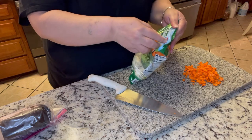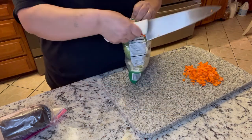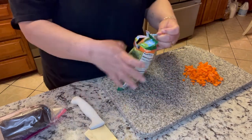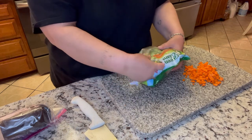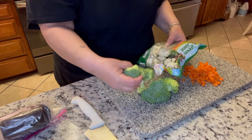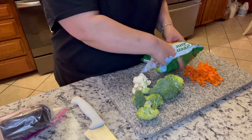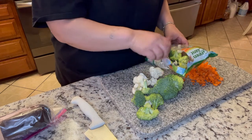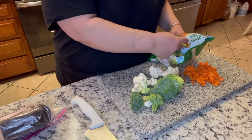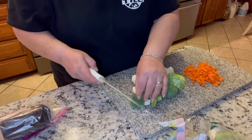Now I'm going to dice up these broccoli and cauliflower chunks. Guys, if you've never had this it really is very good — very, very good. I'm just doing this much right now, not the whole bag just yet.